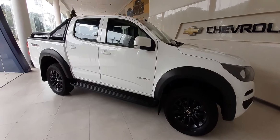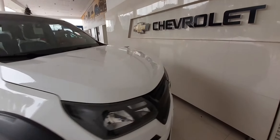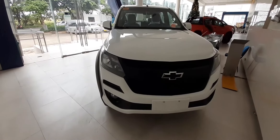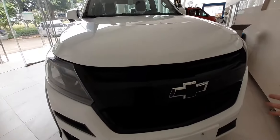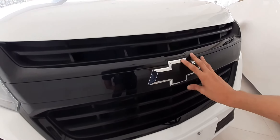So guys, ito yung ating Chevrolet Colorado Trail Boss. Tingnan nyo naman itong ating poging si Trail Boss. Sa grill natin guys, naiiba si Trail Boss — meron tayong huge black grill at meron din tayong black na logo sa ating middle.